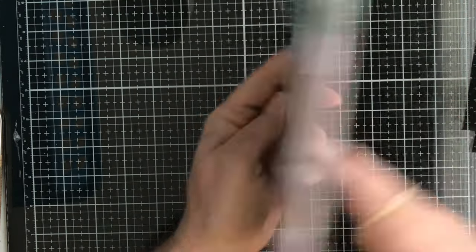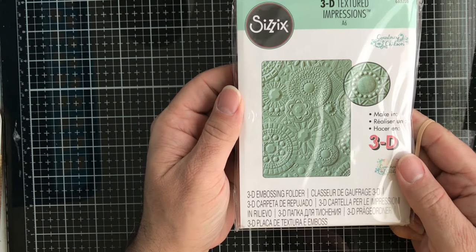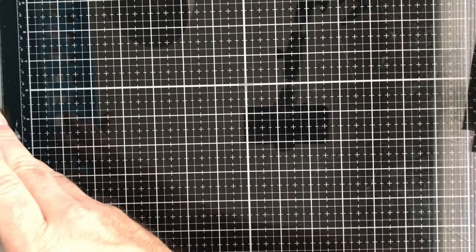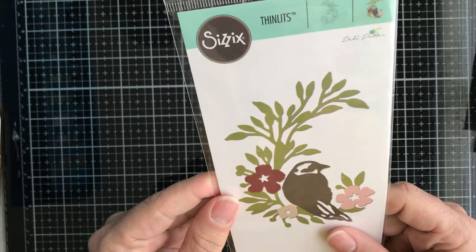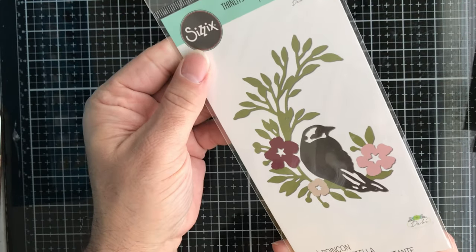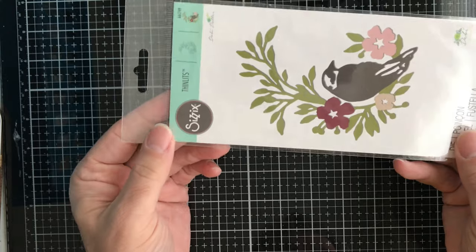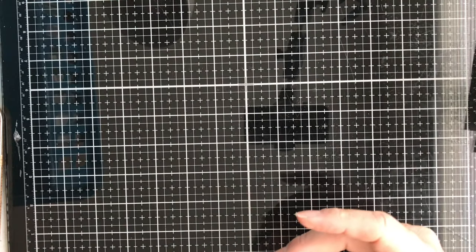Next up we have this Sizzix 3D embossing folder called Mosaic Gems. I love these 3D embossing folders — they're really cool once you run them through. Then from Sizzix, this one is called Songbird. You get just the one die, but it cuts everything out in one pass — you don't have to piece it together.